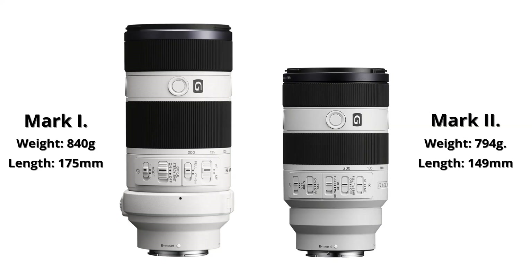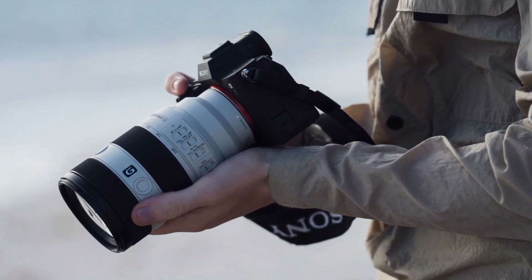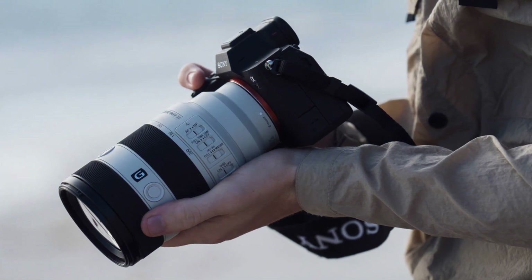The new lens is an update of the 70-200mm F4 G OSS that was released nine years ago in 2014. Let's talk a bit about this lens, look at its features and compare it to some lenses with similar capabilities at the end of the video.